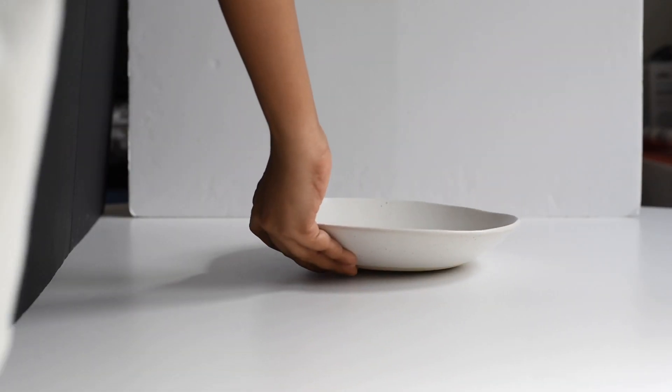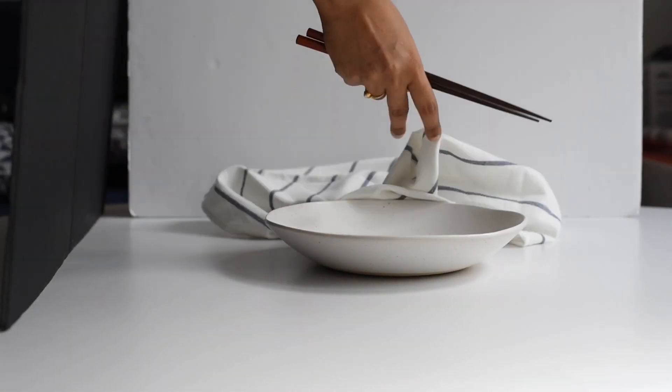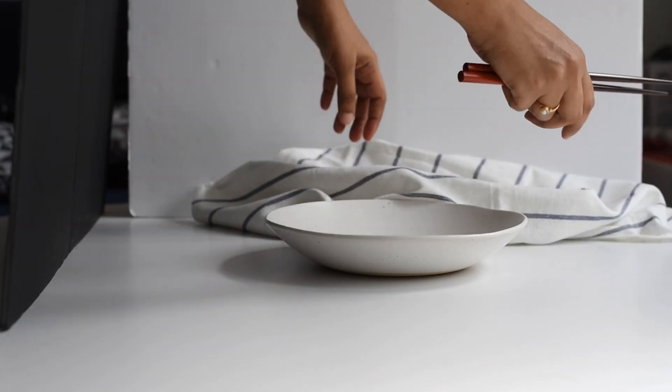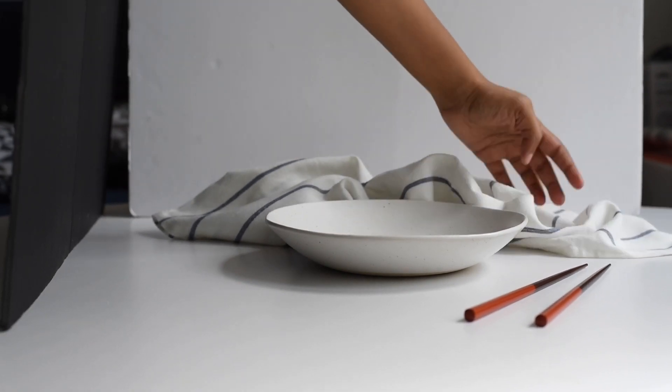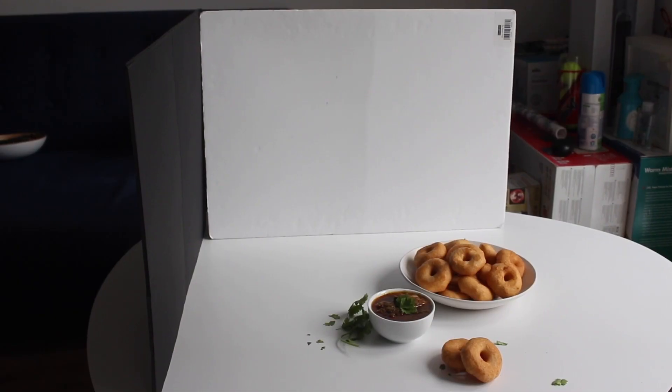In today's setup I am using a white background and also a black foam board to fill in the shadows. I begin by arranging the props on the table and then I will bring in the main dish.